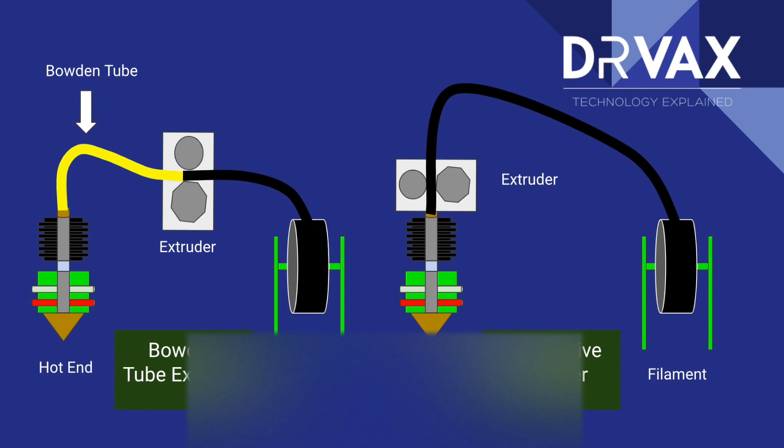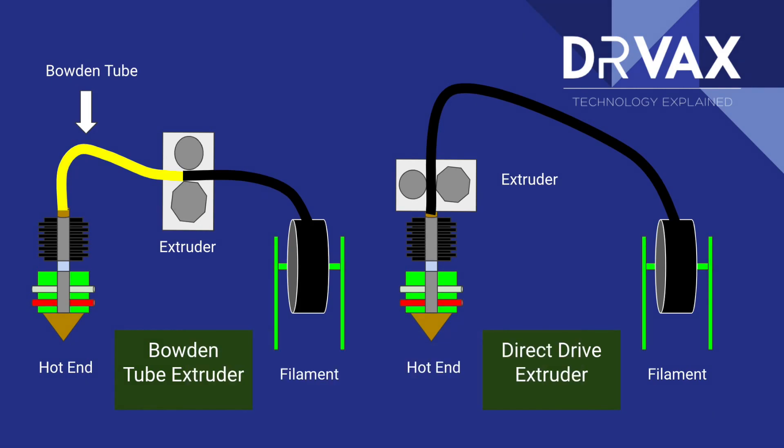The next thing I needed to do was dig into the fundamental differences between an Ender 5 and a Prusa. The biggest difference is the style of the extruder. The Prusa is represented by the extruder on the right — the component that pulls filament off the spool and loads it into the hotend — which sits right on top of the hotend mechanism. That means it has very good control over pulling the filament up and down. When it attempts to pull it, it moves right away with very little play in the system.